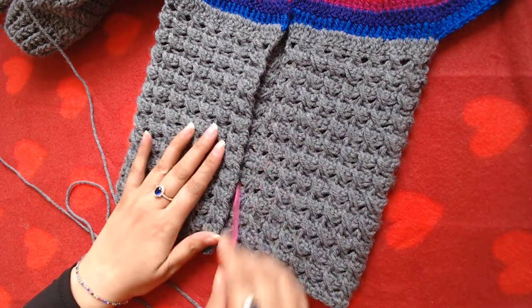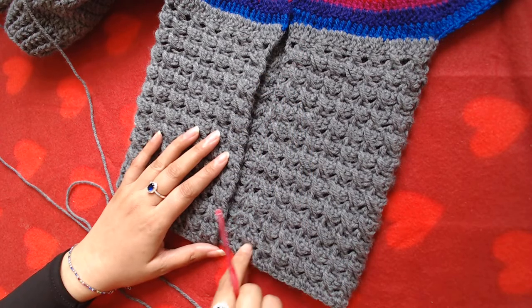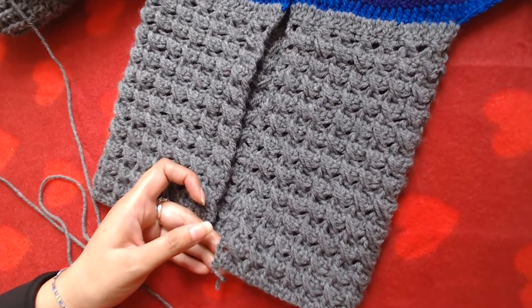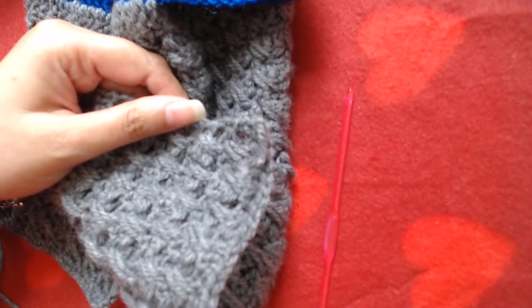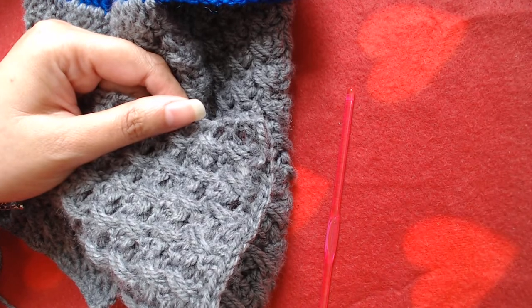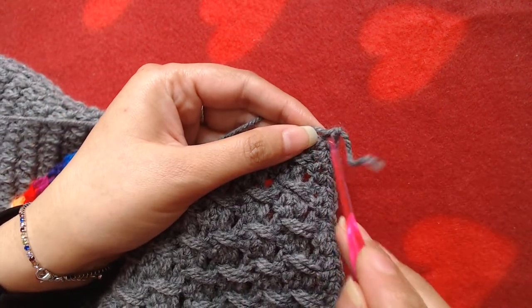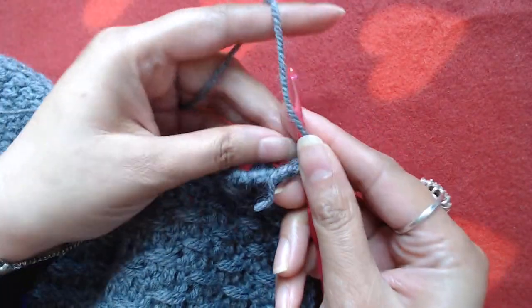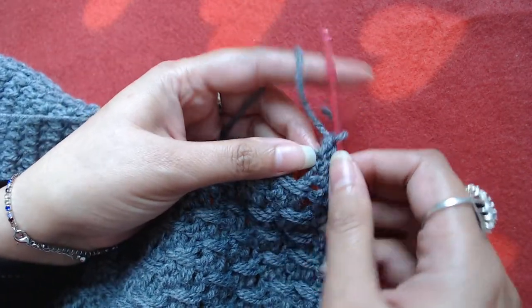Now we are going to work on the button band and the buttonhole band. I'm going to join my yarn on the bottom right side of the cardigan with the wrong side facing towards you, here on the bottom corner. I'm going to attach my yarn, then make chain one and make a single crochet into the same stitch.